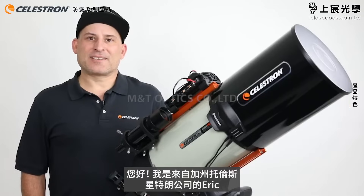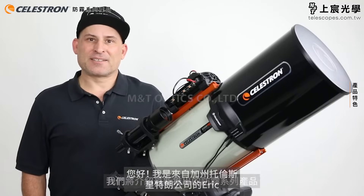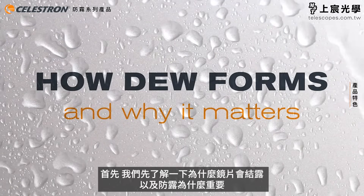Hi, I'm Eric with Celestron coming to you from Celestron Headquarters in Torrance, California. Today we're going to talk about our new suite of dew prevention products we recently launched. But first, let's talk about how dew forms and why it matters.